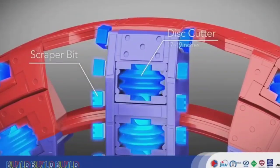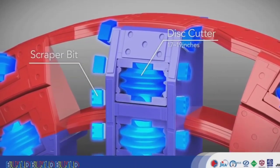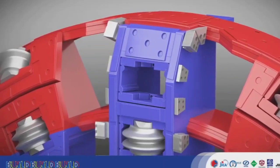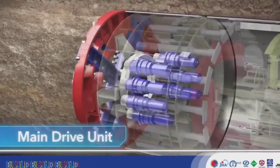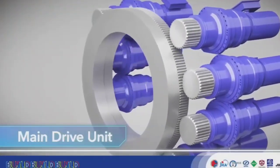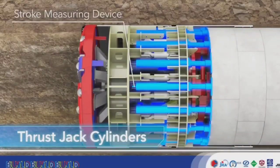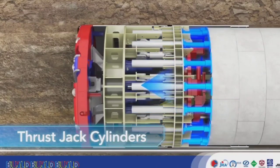The cutter head is equipped with disc cutters and scraper bits. These can be replaced when they become worn down. The bearing is rotated by the cutter motors, turning the cutter head at the front of the TBM. Thrust jack cylinders are extended to push assembled segments, and the counter force pushes the TBM forward.